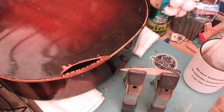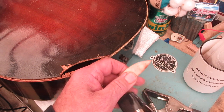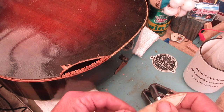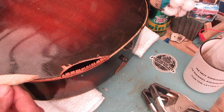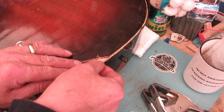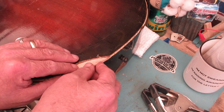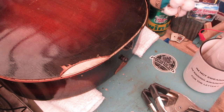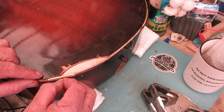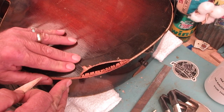Alright, there we go — all ironed up and stuck together. We clamped it for a while while it was cooling down because that adhesive will move if it's still hot. Now we're going to see what our handiwork did. We've got a little bit of sanding to do — we're going to do that on the belt sander — to get it where it fits just so.